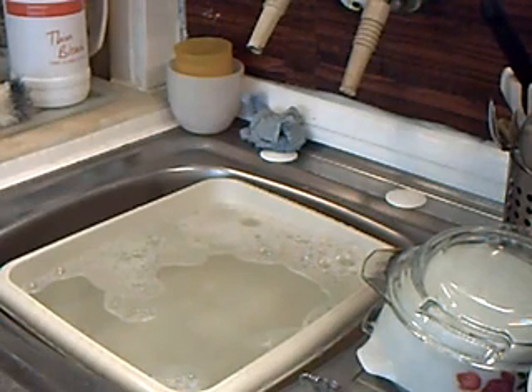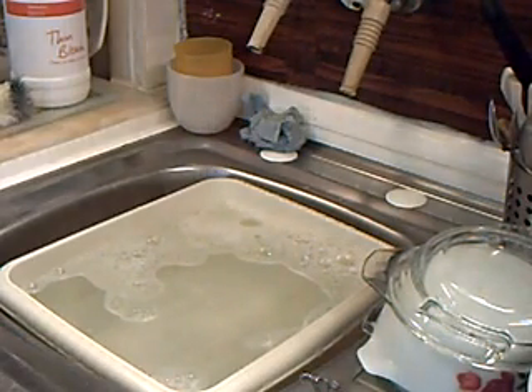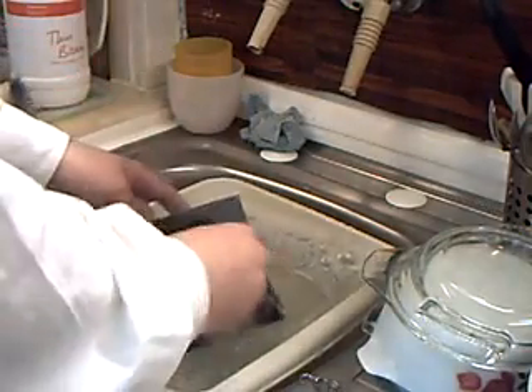Honey, have you washed the speakers yet? Yes, an unlikely call, I know. This little Philips is just so filthy that that's what I've got to do to the plastic on the speaker cabinets. Obviously you should take care not to immerse the innards.